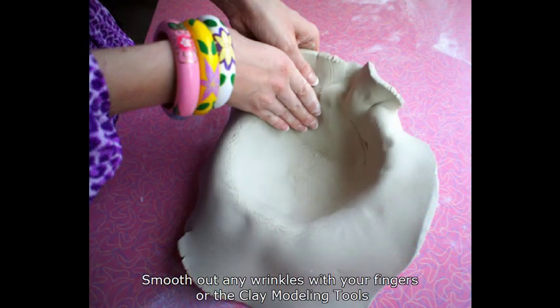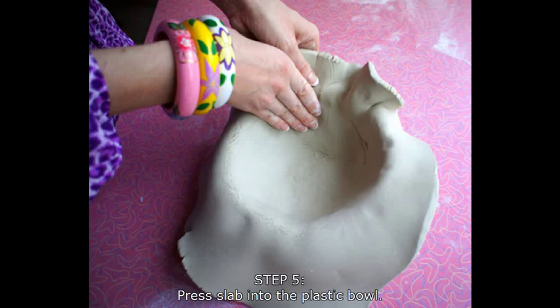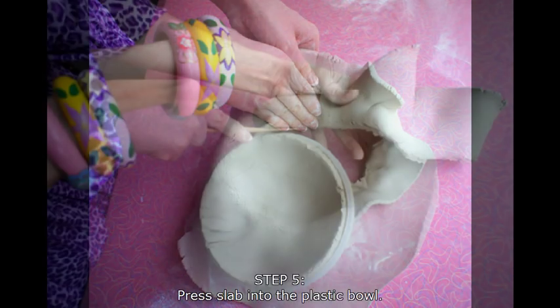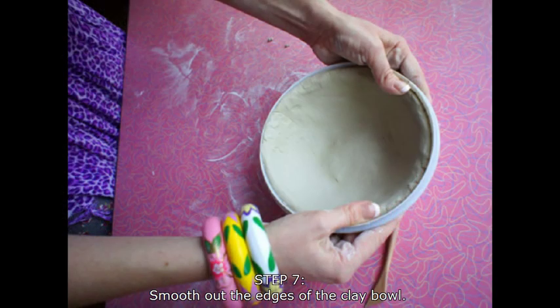If you need to, you can always use more clay to help you patch up any holes or rips. There are also clay modeling tools you can use, or if you slightly dampen your fingers, it will also help you smooth out any wrinkles. At this point, press the slab firmly into the bowl. Using your clay modeling tool, trim off any excess clay and smooth out the edges.